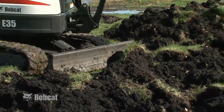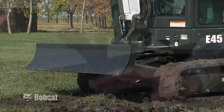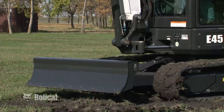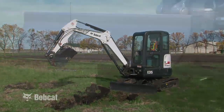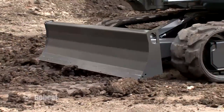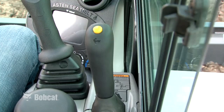The blade is a very useful part of the Bobcat Compact Excavator and its primary purpose is to backfill your work. The blade is raised and lowered using the blade control lever. Pushing the lever forward lowers the blade; pulling the lever backward raises the blade. The blade also serves as a stabilizer for the excavator and can be lowered for increased digging or lifting performance. Some models have an available blade float feature. To engage float, push the blade lever forward until the lever is in the locked position. Pull the lever backward to unlock from the float position.